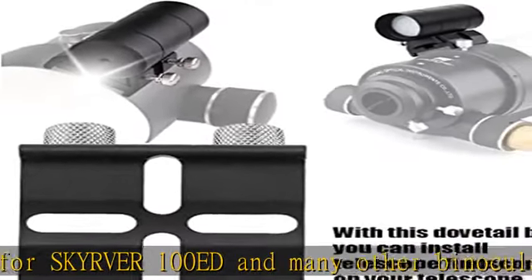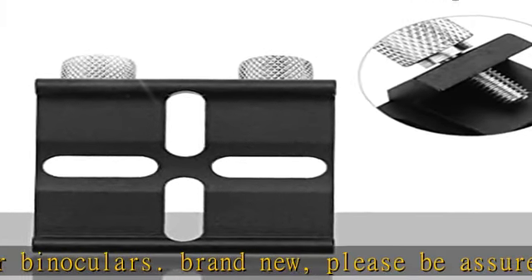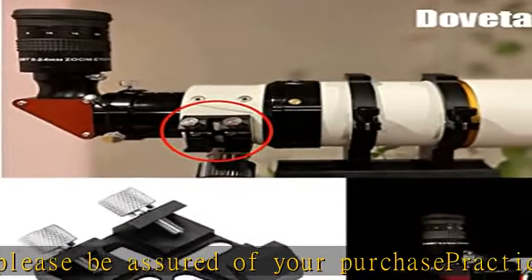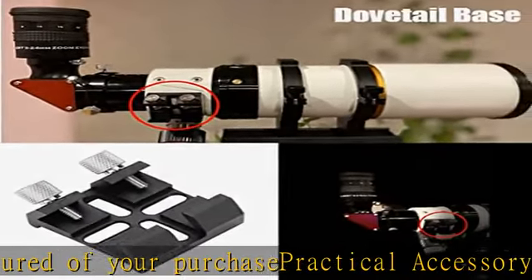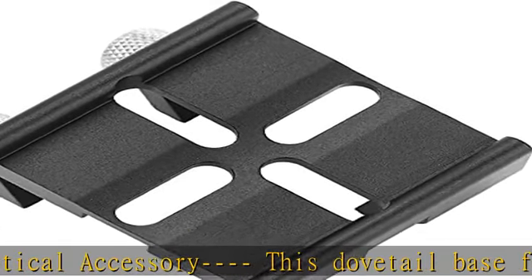The size of this dovetail base for finder scope is about 4 x 4 x 2 cm / 1.57 x 1.57 x 0.79 inch. Please confirm whether the product is suitable before purchasing.